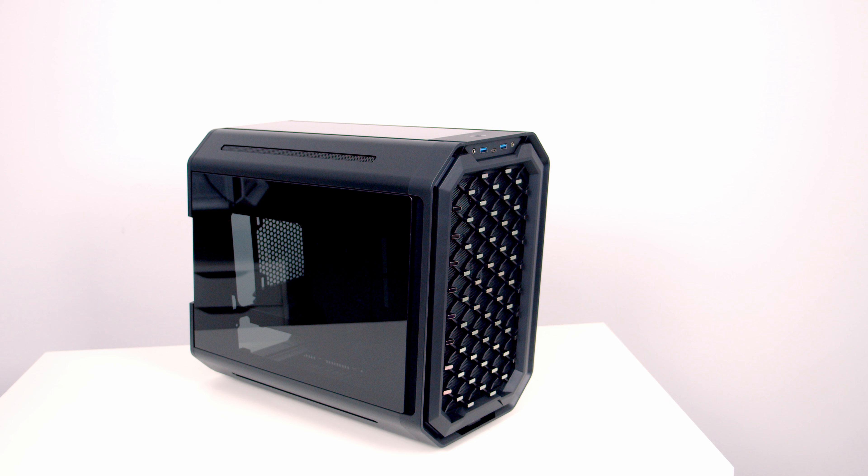The Antec Dark Cube is a premium looking case that looks unlike anything else on the market. It's currently on sale in the UK for just under £180, and as you'd expect at that price point, it's made from premium materials and has a lot of unique features.